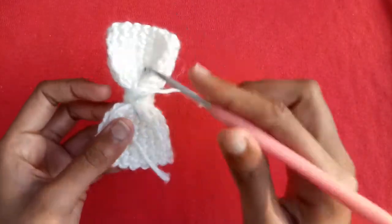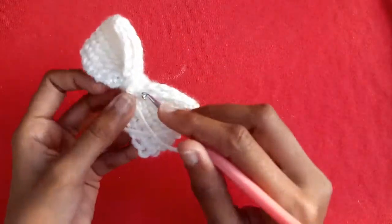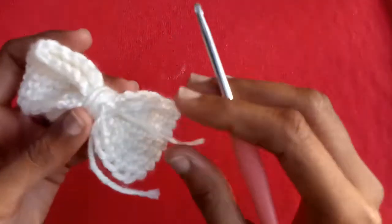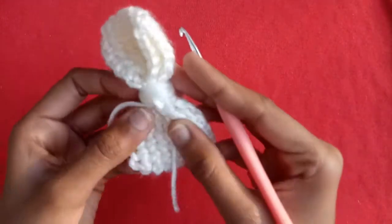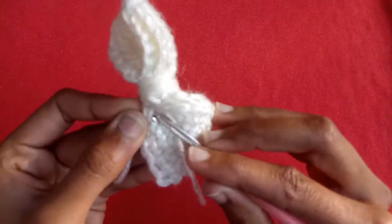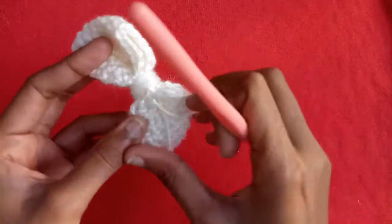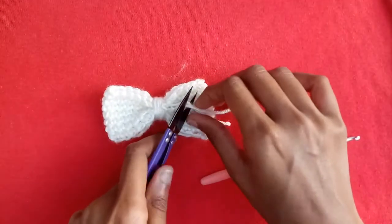Now the bow is ready. For the two yarn ends, just pull these two yarns through some stitches with the crochet hook just like that. Then just cut these two yarn ends with the cutter and your bow is ready.